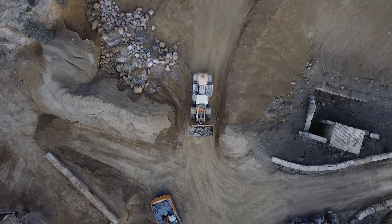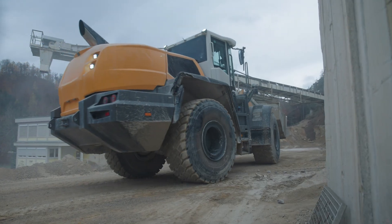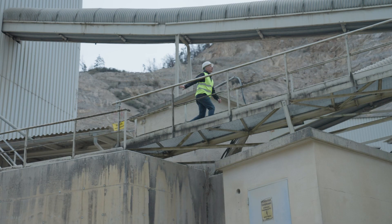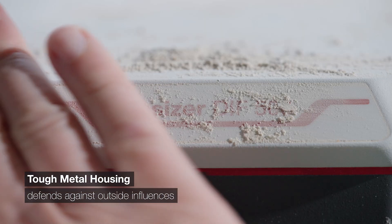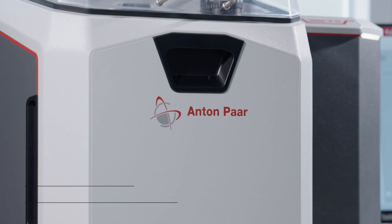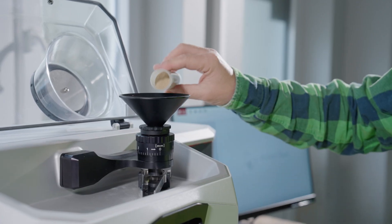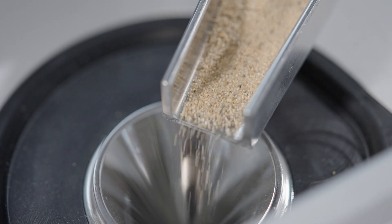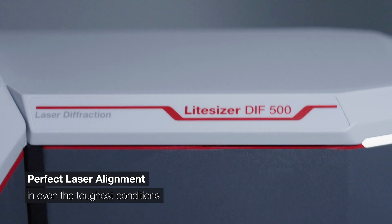Our laser diffraction instruments are renowned for their durability. And this one's no different. Tough metal housing and high-quality sealings protect against outside influences such as dust and water. Shock absorbing elements ensure outside vibrations can't disturb the optics and allow for perfect laser alignment even in the roughest conditions.